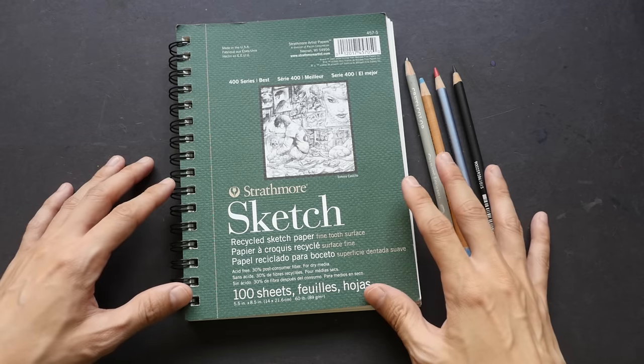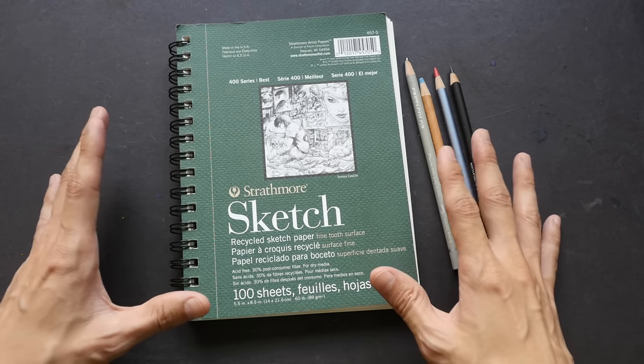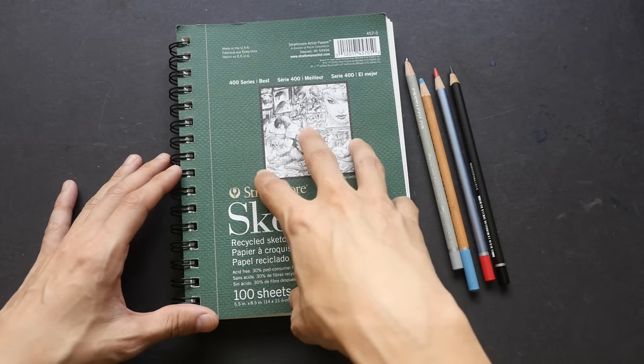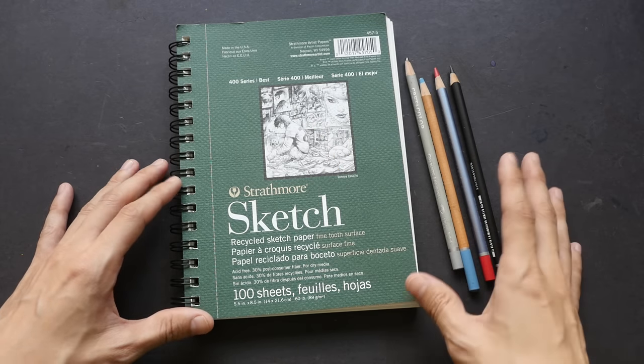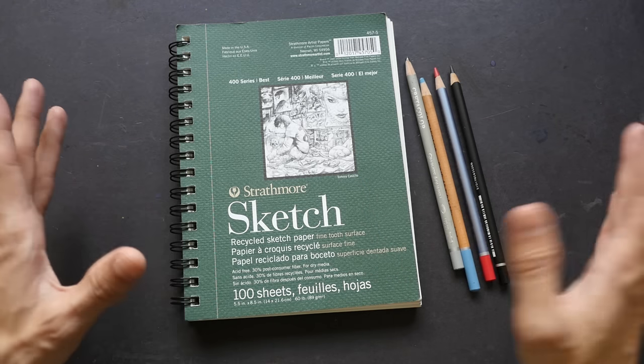Hi everyone, this is Teo from parkerblogs.com. Today I'm going to review the Strathmore 400 Series sketch pad. This was sent to me by Strathmore more than one year ago. If you have been following my YouTube channel for a while, you may have seen this being featured in an earlier video, like in January last year.